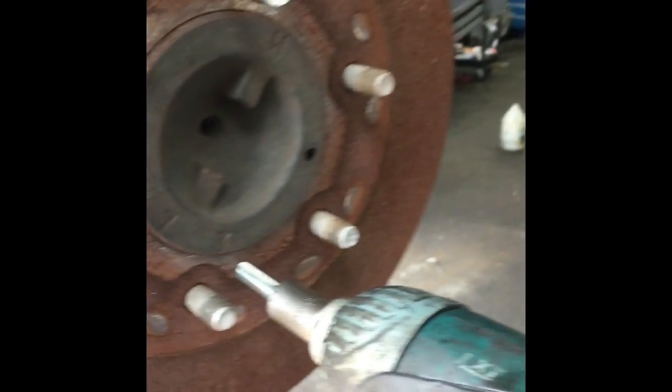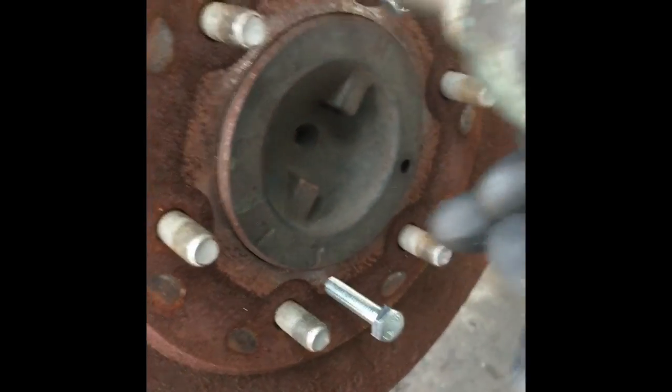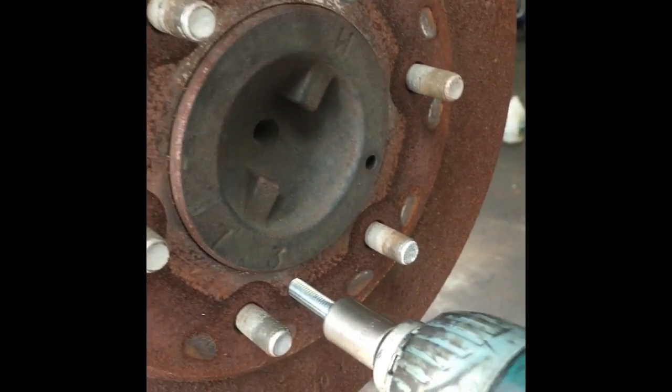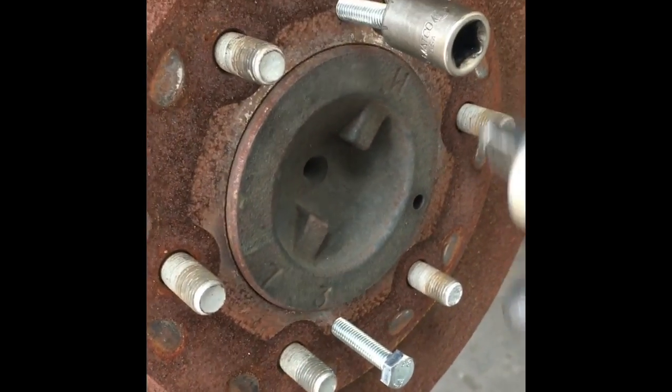You can use a hand ratchet, or in this case I'm using my little electric gun. Drive it in — you want to do it in equal steps. You hear the drum pop free like that. Do that a couple times.